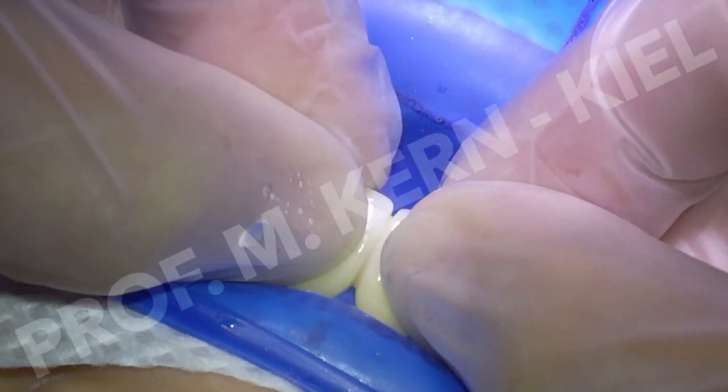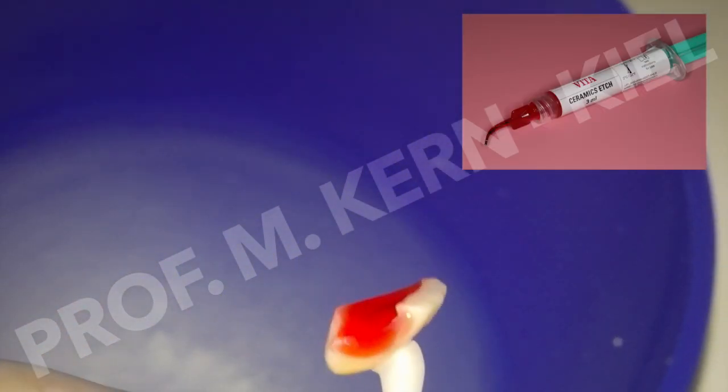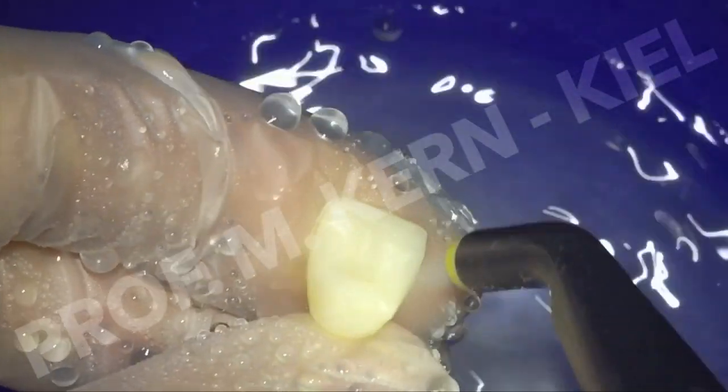After a try-in under rubber dam isolation, the bonding surfaces were specifically conditioned. The lithium disilicate ceramic was etched with hydrofluoric acid for 20 seconds, followed by thorough rinsing and drying.